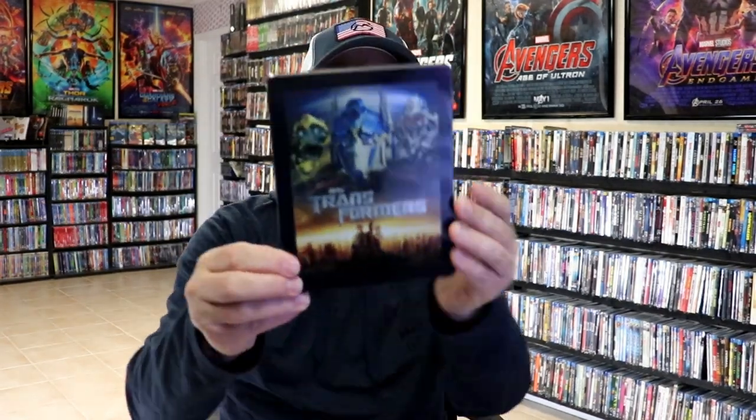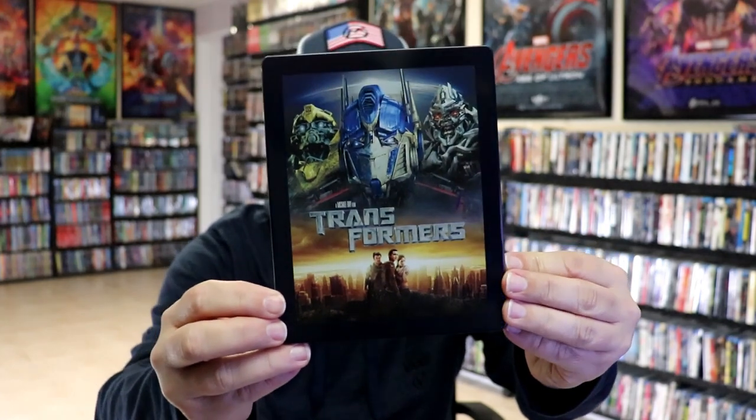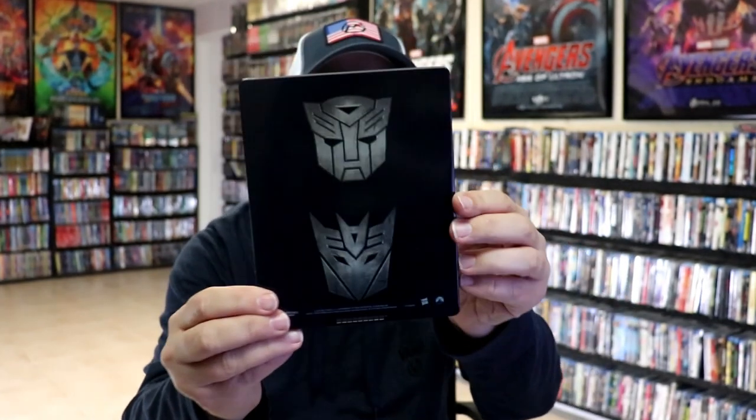Get the wrapper off and the J-Card removed. Here's the front of the Steelbook. It is a lightly glossed Steelbook — no embossing or debossing. And then here's the back.